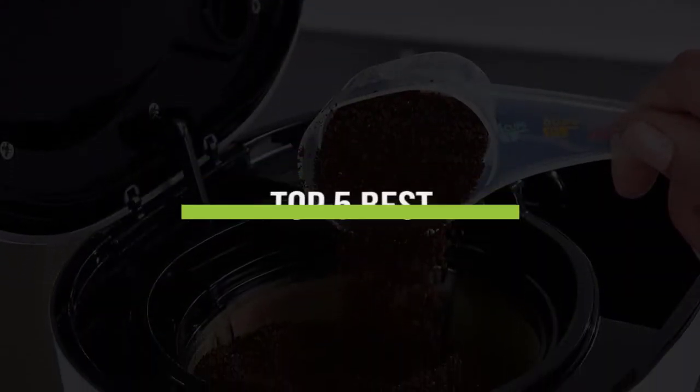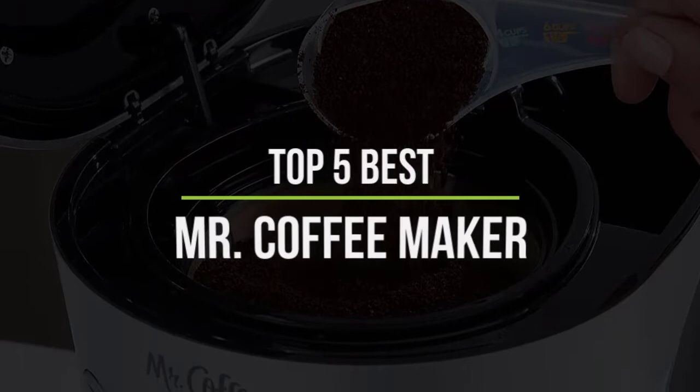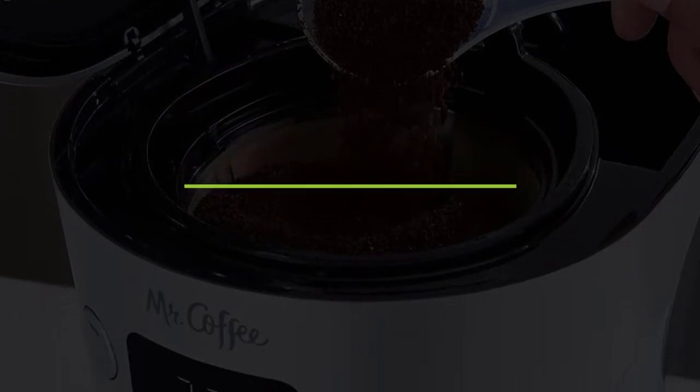In this video, we will discuss the top 5 best Mr. Coffee makers. So let's get started.